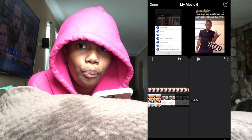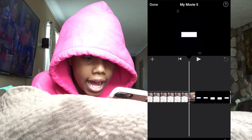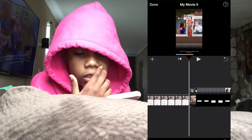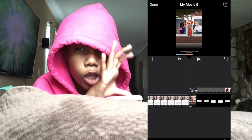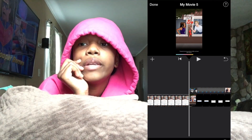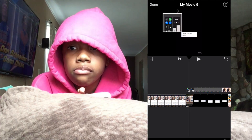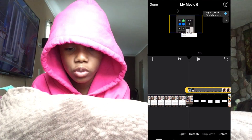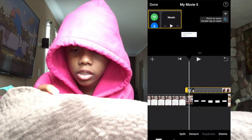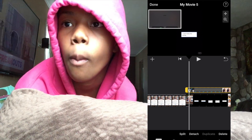Another way you can do it — I don't really like this method — is go to where you want to add it, click it, and click the top option. It sounds like a little bar. It'll be at the corner but you might not be able to see the whole video. Click it, hit the move button, and put it where you want.